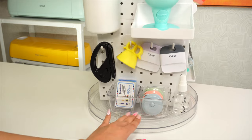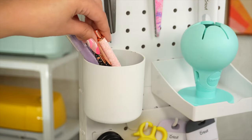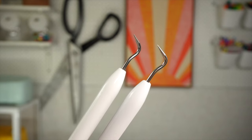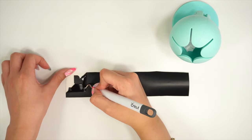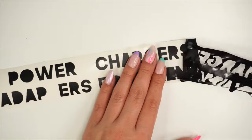The next must on my list are weeding tools. These will help you remove the negative cuts on your vinyl designs for both adhesive and iron-on vinyl. There are a few different types of weeding tools. My favorites to use are weeding hooks and pin pens. The pin pens have a needle-like point, making it easy to weed intricate cuts. I like to keep a few around my craft space in case I ever misplace them — that way, I will always have one in hand.